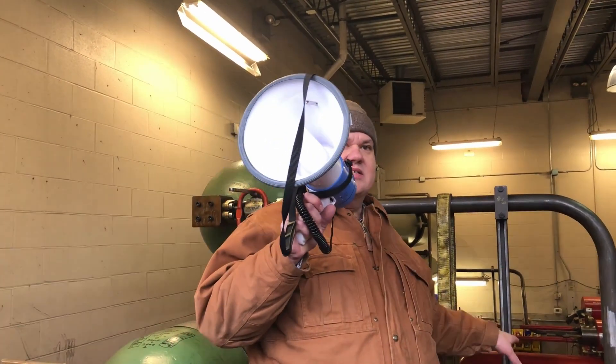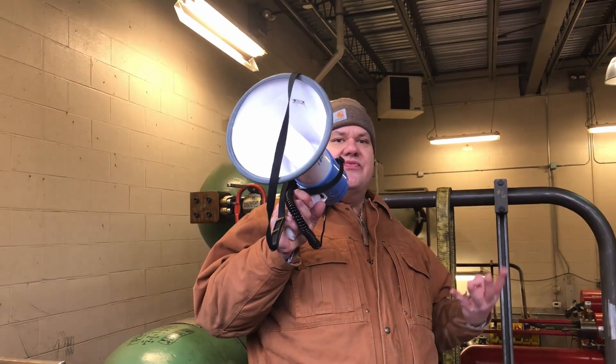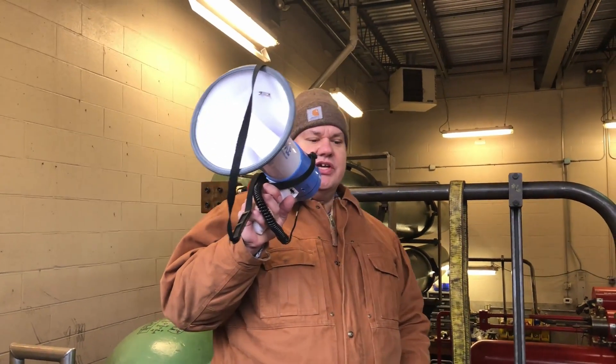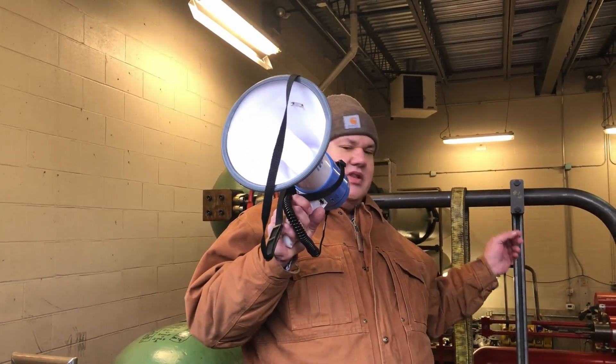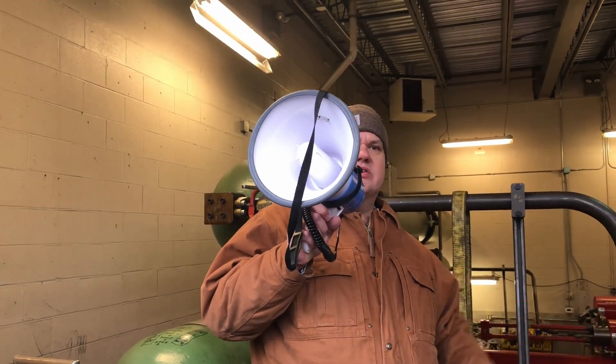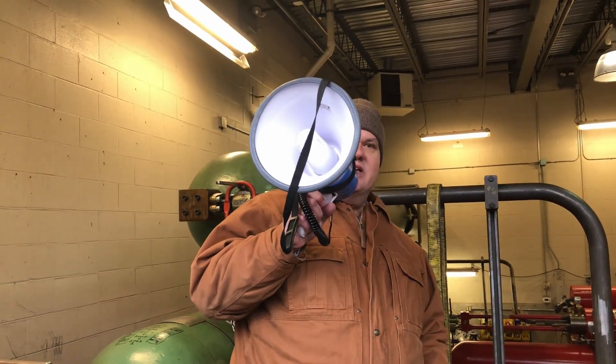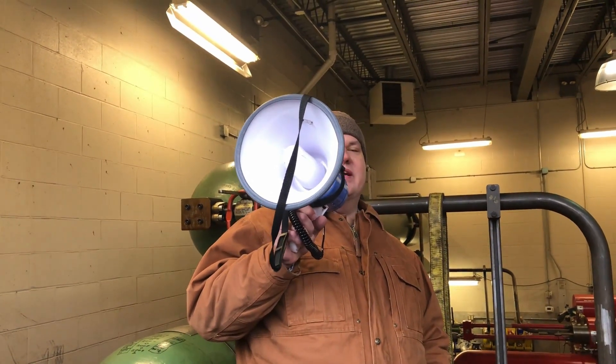Regarding the 500 horsepower motors — there are actually two on this side and two on the other side, so there are four 500 horsepower motors in total, and all those are for is to fill the accumulator. Once the accumulator opens, the motors do provide a little extra oil, but most of the work is done by the oil stored in the accumulator under pressure. It's about 2,000 horsepower to fill, and we estimate somewhere between 10,000 and 15,000 horsepower when this thing actually launches.